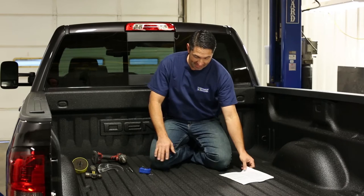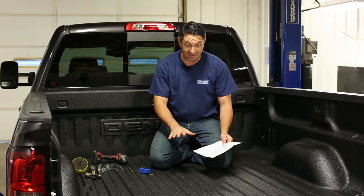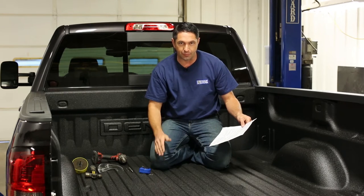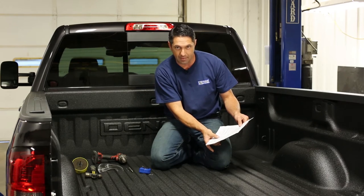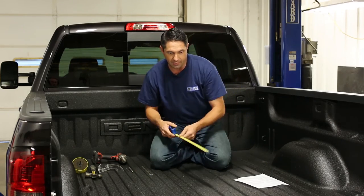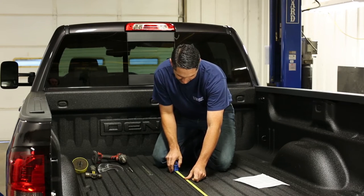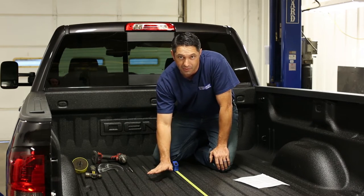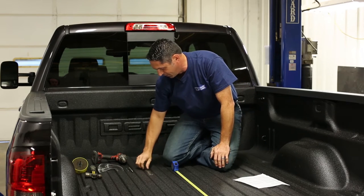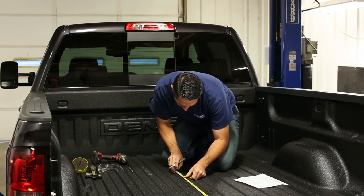The next step is to cut the hole in the bed of the truck so that we can get the center section into place — this is the step that makes a lot of people nervous because they don't want to get the hole cut in the wrong location. Reference the installation instructions — they'll give you the proper measurement for the truck you're working on in both long and short bed measurements. Today we're working on a short bed, and our measurement is 44 and three-quarter inches. We'll take a tape measure, set it right onto the back edge of the truck bed, and use the lock to hold it in place. This truck has a spray-in bed liner, so we'll allow for the thickness of the liner — about an eighth of an inch — adding that to 44 and three-quarters gives us 44 and seven-eighths.